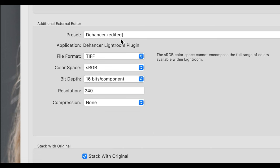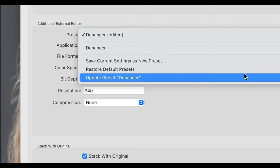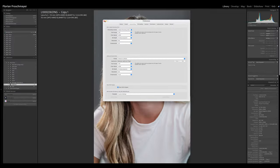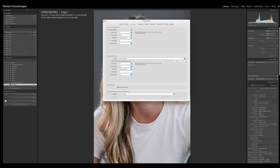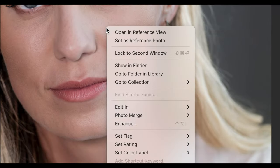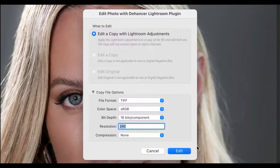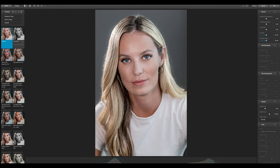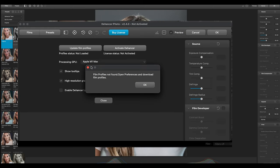Because we've edited something we also need to update our preset. These are basically the color space settings needed to get the best result. Now we go back and start working on Cameron's picture — we press the right mouse button on the picture, go to Edit in Dehancer, confirm the export settings, press Edit, and Lightroom creates a TIFF file and opens Dehancer with Cameron's picture.